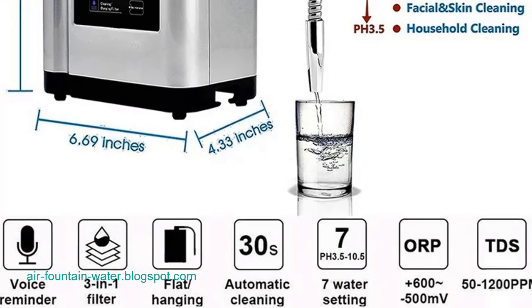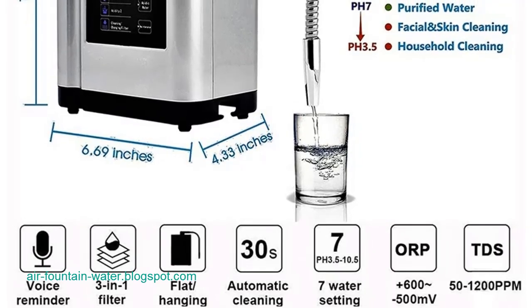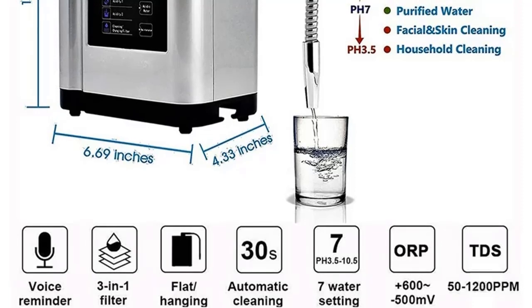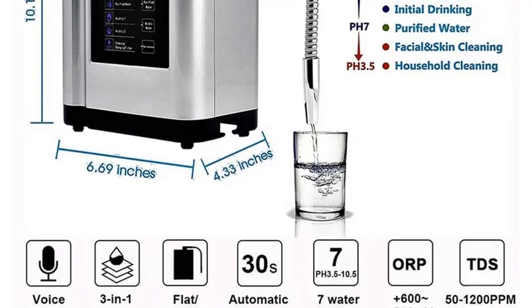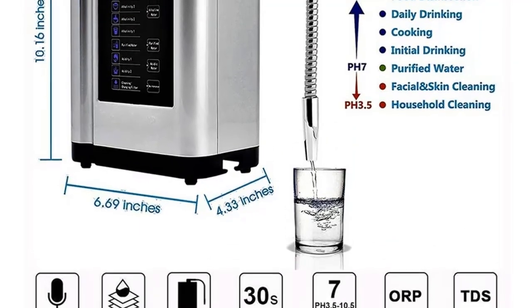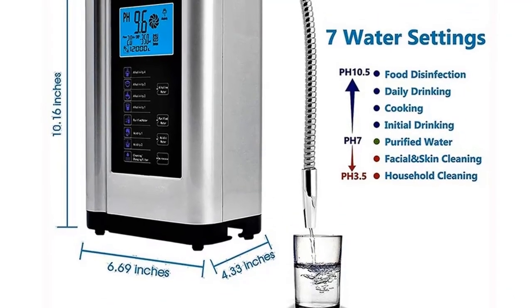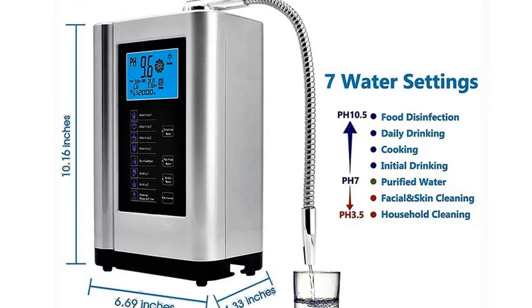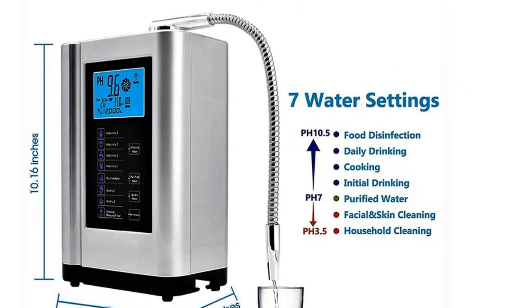In the pursuit of affordable and effective fluoride removal from water, the VIVOR Water Ionizer Machine pH 3.5 to 10.5 stands out as a practical and economical choice. With its seven water settings, touchscreen interface, built-in filtration system, and versatile installation options, this machine addresses the need for clean, nutritious water for daily use. The VIVOR brand's commitment to quality, affordability, and customer satisfaction further solidifies the water ionizer machine as a trustworthy solution for households seeking an economical approach to water purification.